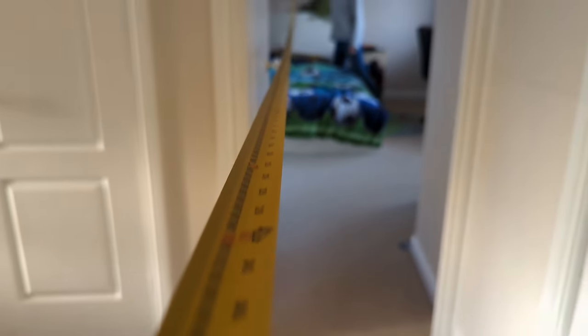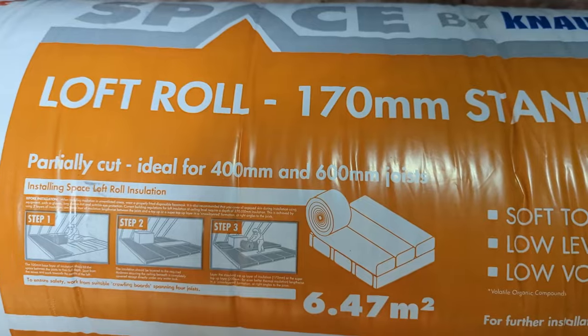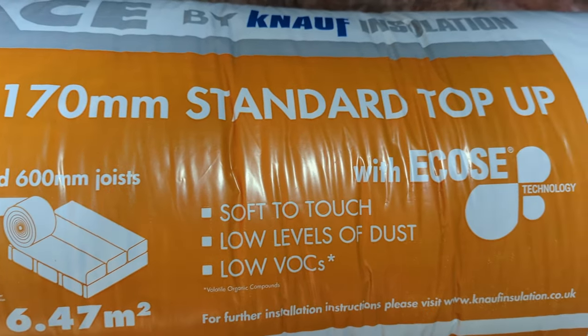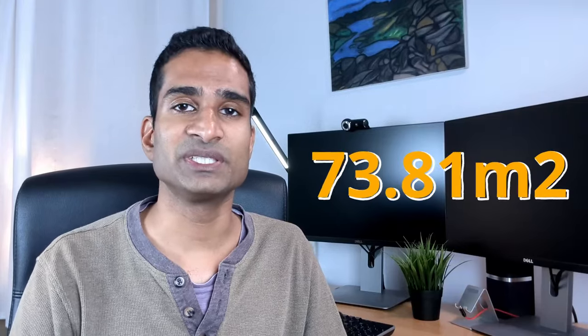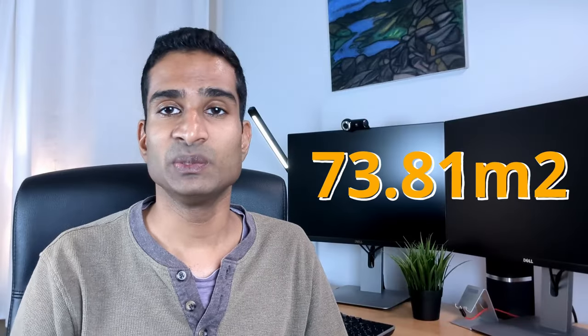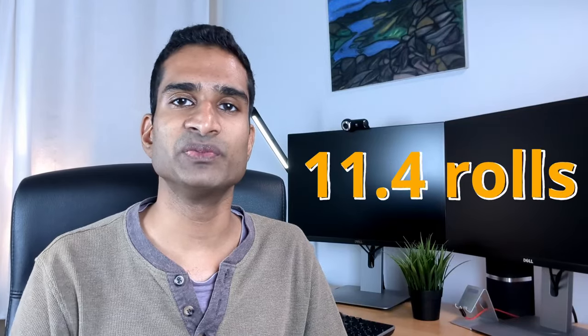We calculated the amount we needed by measuring the internal floor space, then worked out the total area minus where our unvented hot water tank sits. The most cost-effective method was to add another 170mm thickness of loft insulation, and we ordered this Knauf insulation online. We needed to cover 67.11m², and to be sure we had enough, we added an extra 10%. Each roll covers 6.47m², so 73.81m² divided by 6.47m² gives us 11.4 rolls — we rounded up to 12 rolls. This cost us around £300 delivered.